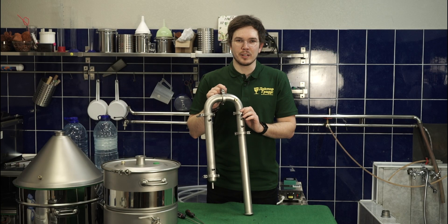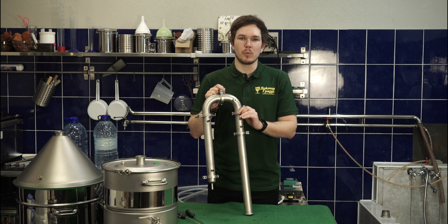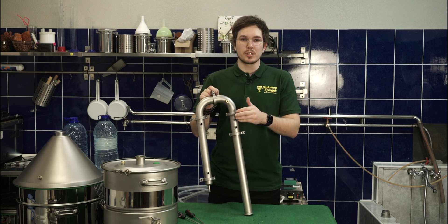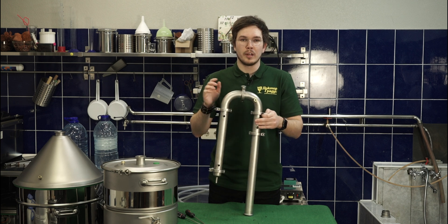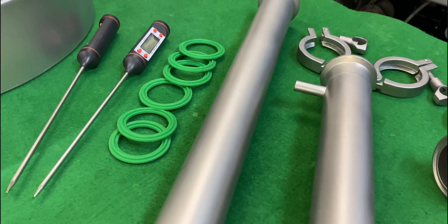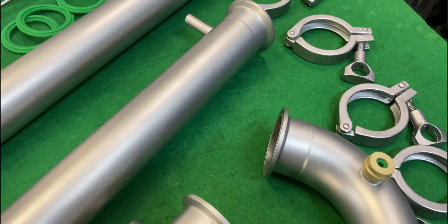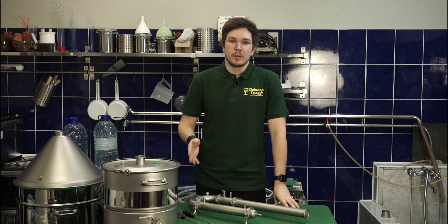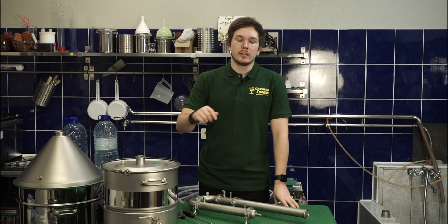Hello everybody! Today we are doing double distillation under one of the most popular stills — the home distiller Steelman 400. It features cooling management and a small modular distillation column, so you are able to build anything you like because of the one and a half inch tri clamps. We already have a video about the first distillation process on this still, so feel free to watch it — I'll add a link in the description.